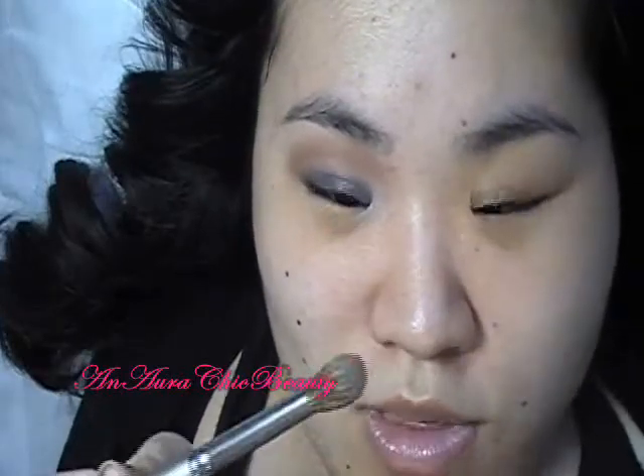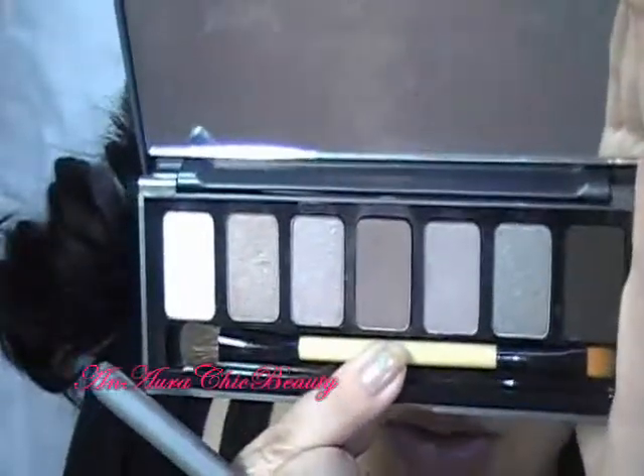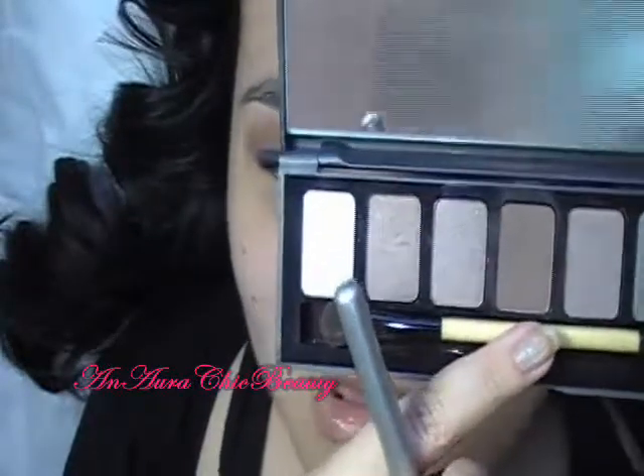I'm also going to use a Bobbi Brown color called Hot Stone from the Stone Wash Nudes palette — it's basically a matte, ashy, medium taupe color.